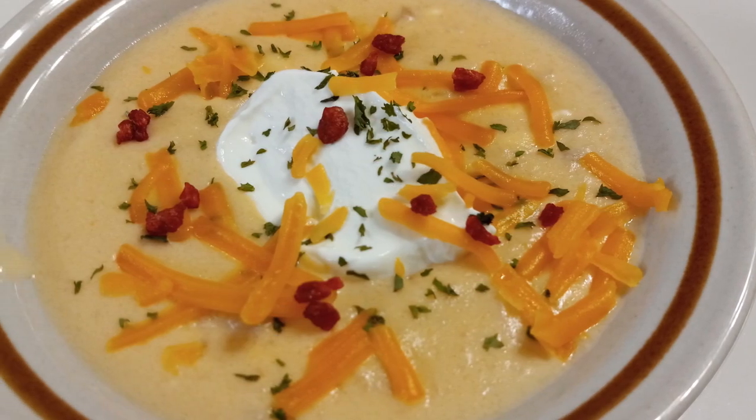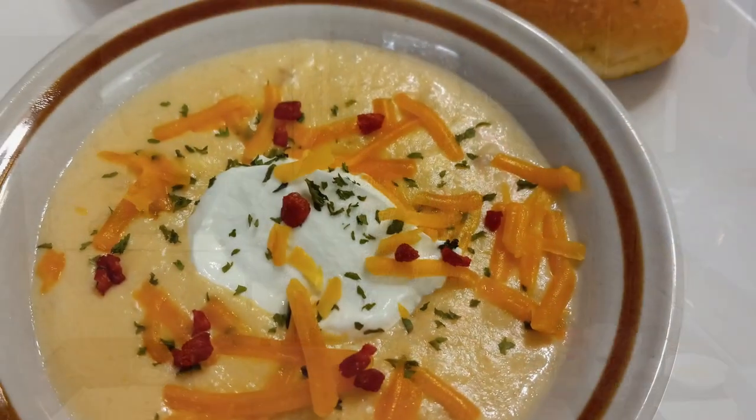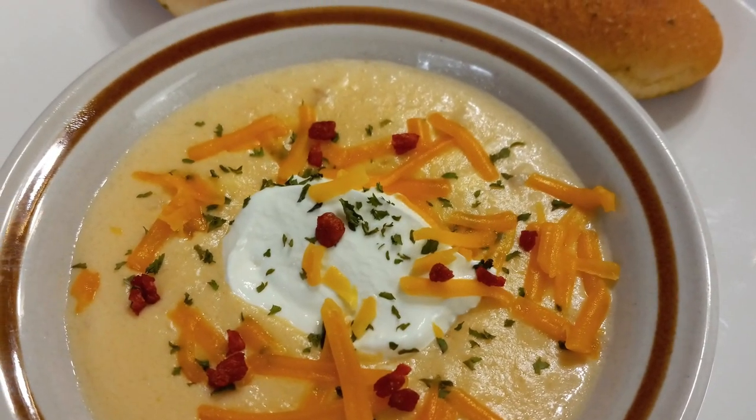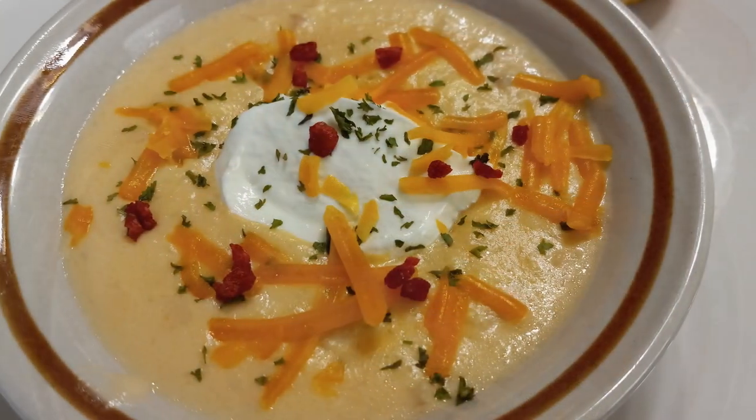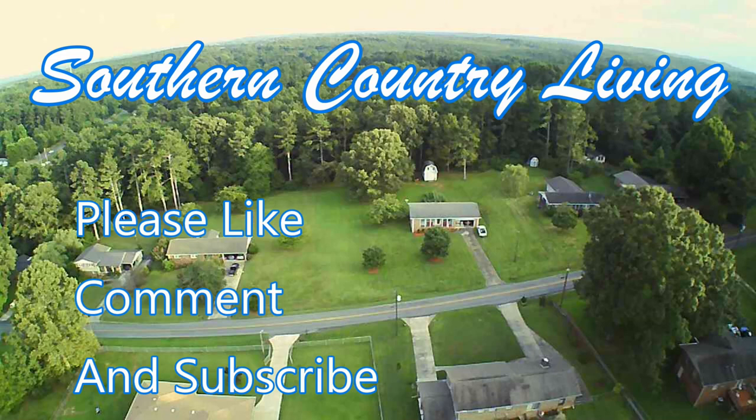Y'all do what you love and love what you do, and we'll see y'all on the next video. I hope you'll try this easy recipe and enjoy it as much as I'm fixing to. Bye!